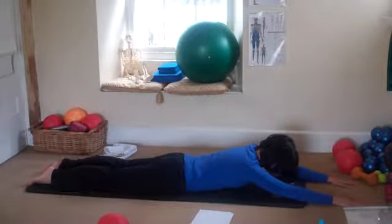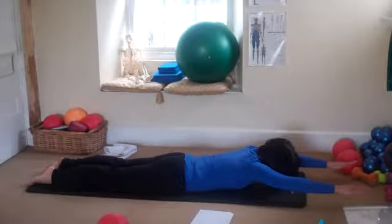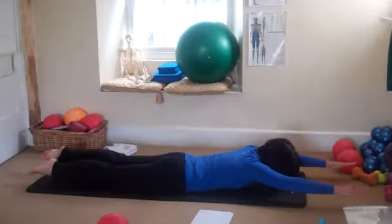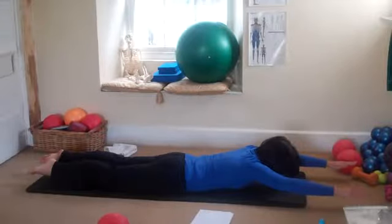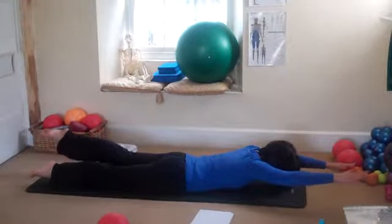Lift the head, now lift one arm, and then lift the other arm. Lift one leg, lift the other leg. So lift one arm higher and the opposite leg higher, so you're working on a diagonal.